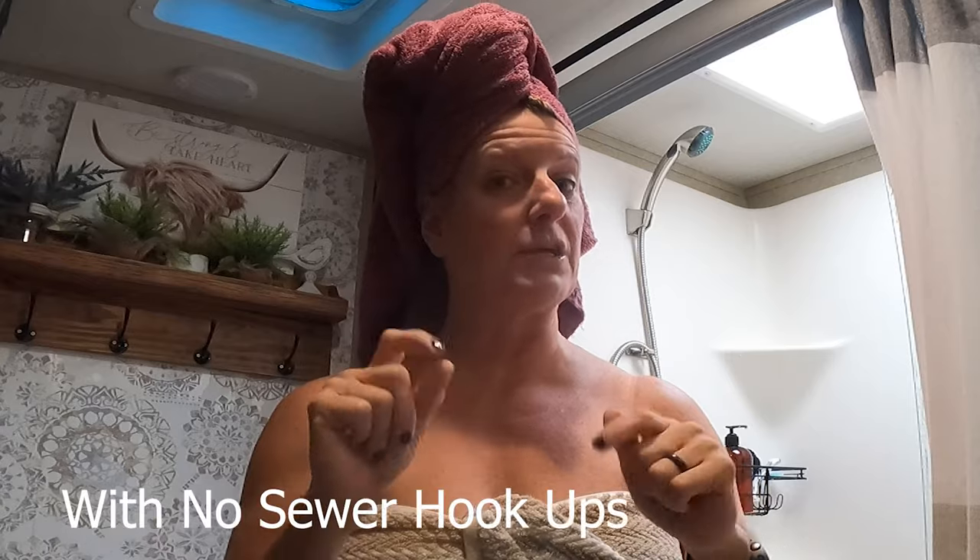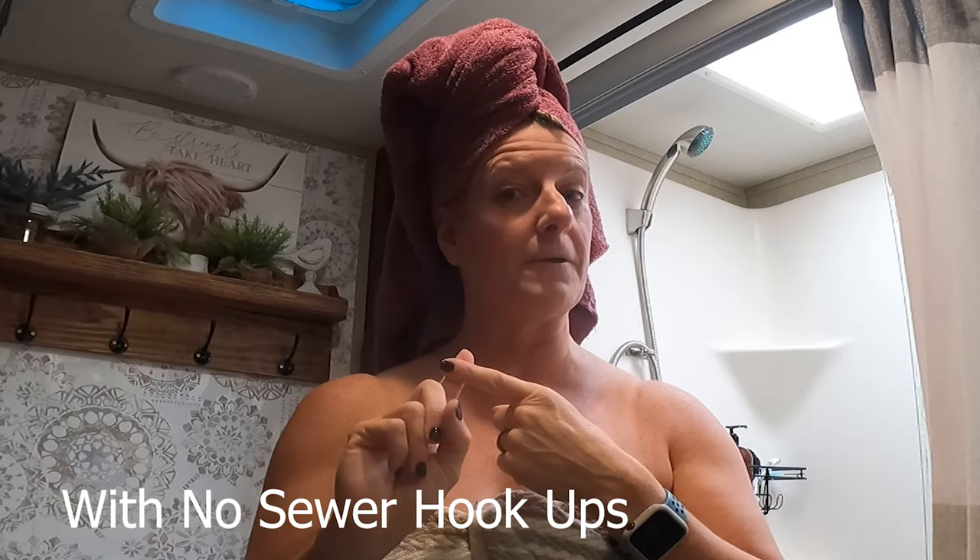Do the hokey pokey and turn yourself around — that's what it's all about! That is how you shower in an RV with sewer hookups and without. We don't do any boondocking, so I can't help with that, but it's probably basically the same since you can't use as much water or sewer. I hope you enjoyed this Two Cent Tuesday — till next time, like and subscribe!